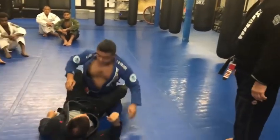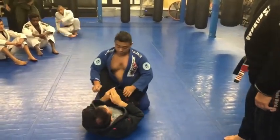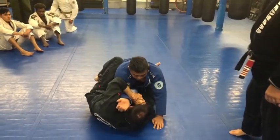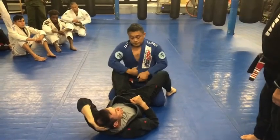So, let's do it again. Remember, this is done in about a second — this takes about one second right here, that's it. That's his counter. We're going to look at the re-counter. One more time.